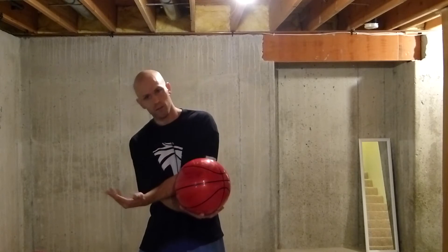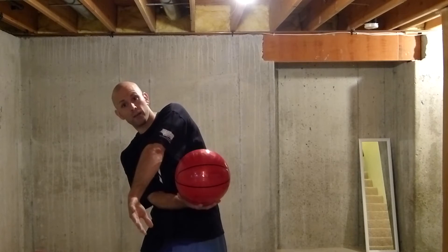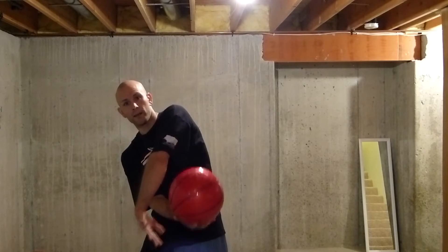So underhand cross arms catch, overhand catch, and then you're just going to drop it back down to that same hand that just flipped it up to the overhand. So it's going to be like that.